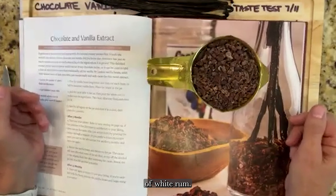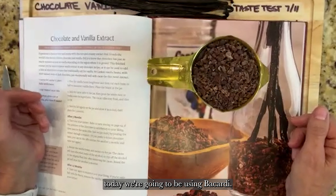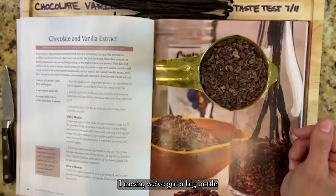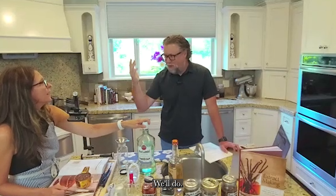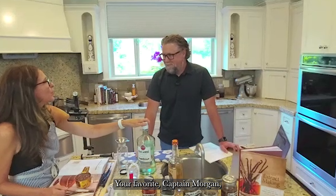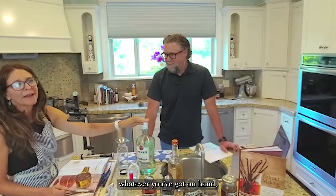Today we're using Bacardi since we have a big bottle on hand, but any white rum will do — your favorite Captain Morgan or whatever you've got. It's going to be just fine.